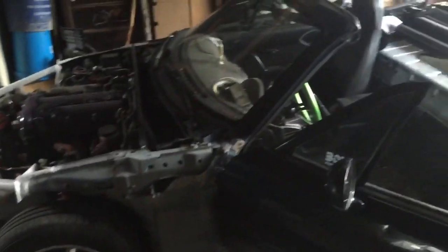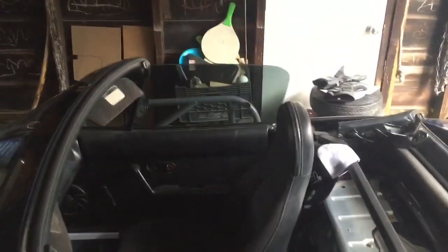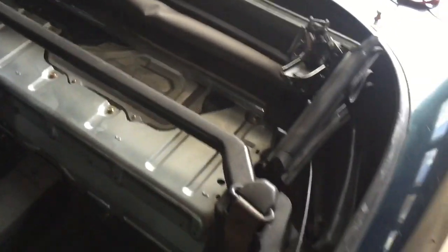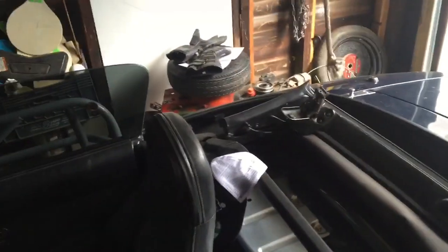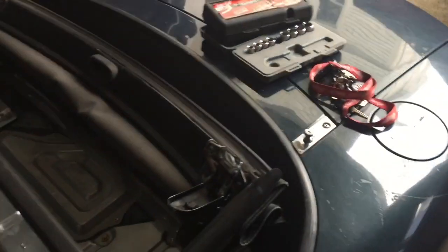I'm down here today getting the Miata torn apart again so I can start taking the roll cage and test fitting it to see where I need to cut. I just took the driver's seat out, I gotta take the passenger seat out, I gotta take the lipstick bar — whatever you want to call it — out, the driver's side seat belt (the passenger side doesn't have one anymore), and to make more working room I'm gonna take the trunk lid off.